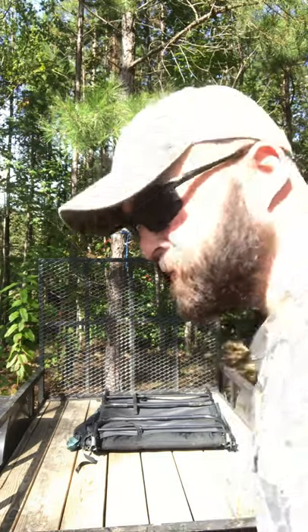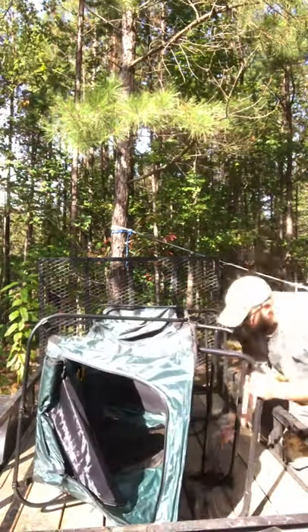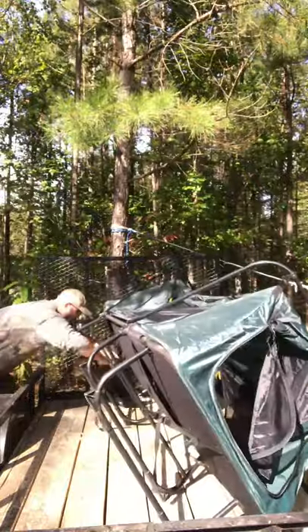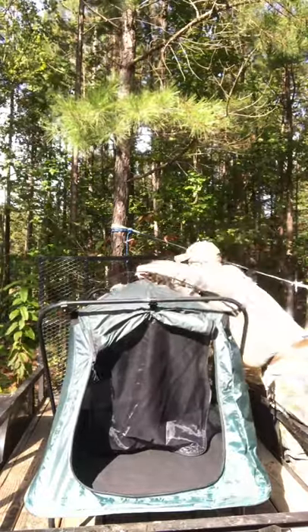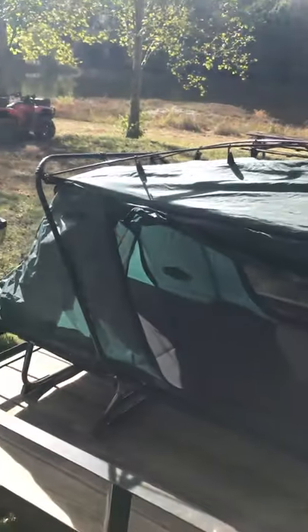I'm going to show you how easy it is to set this thing up. This is why I bought this thing — so easy setup, easy breakdown. Just like that: tent, cot, all set up, ready to go. Just got to put my sleeping bag in it.